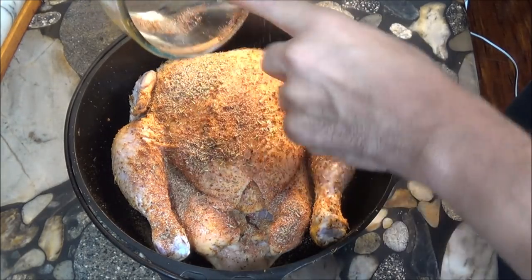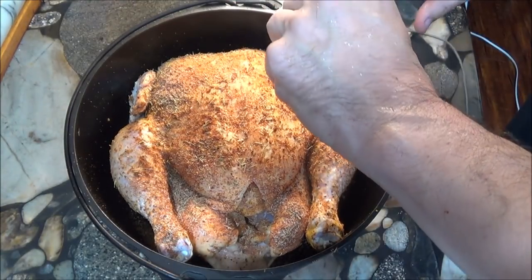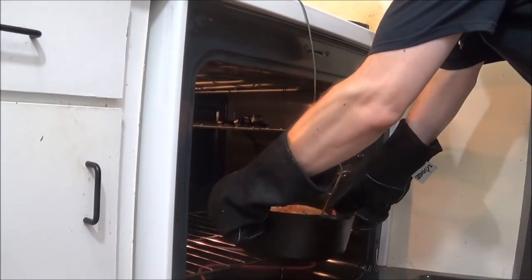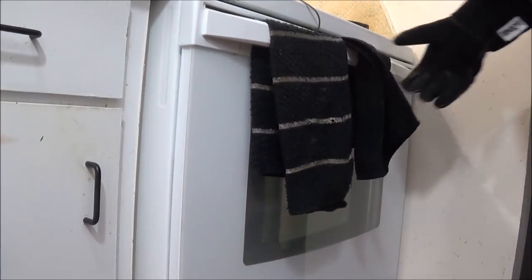That's something you can't get with a baking sheet or even a rotisserie. Now we insert a probe thermometer, and into the oven it goes. Once the chicken is in the oven, we roast it until it reaches 165 degrees.